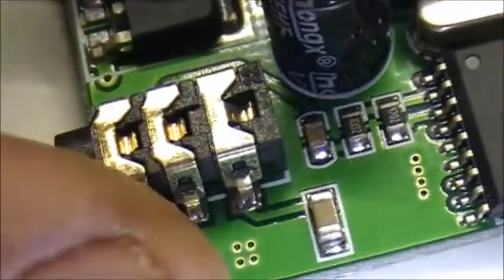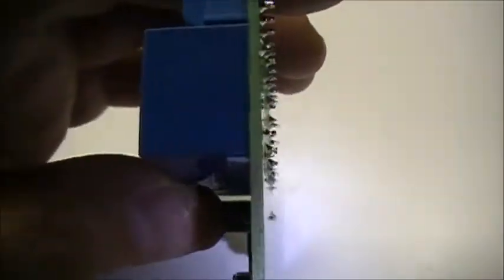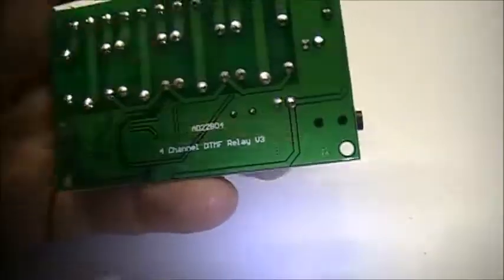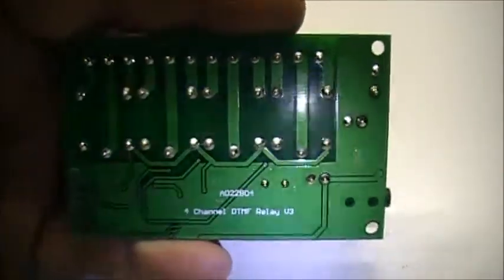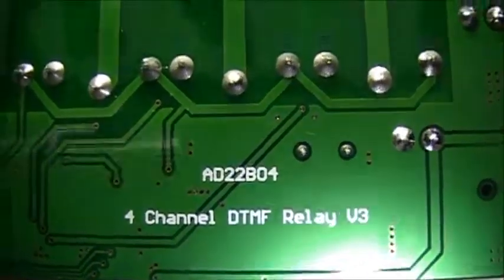Very neat little board. Very thick. And I got to say the construction on this is amazing — very tough, very strong. 4-channel DTMF Relay version 3.